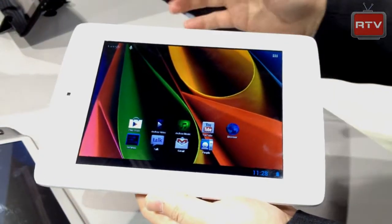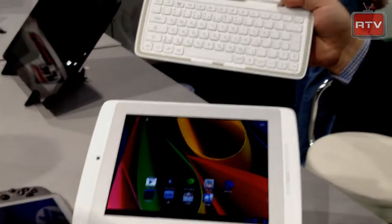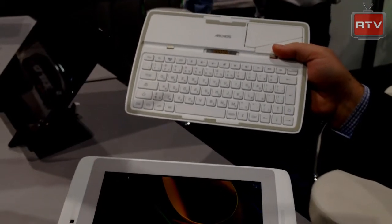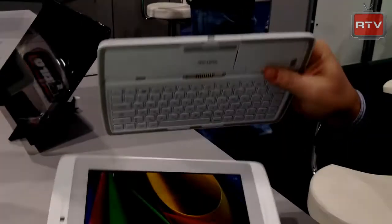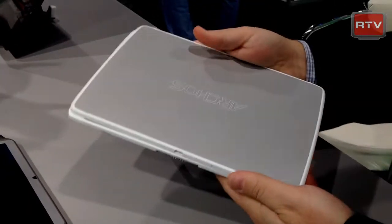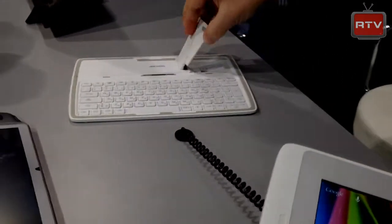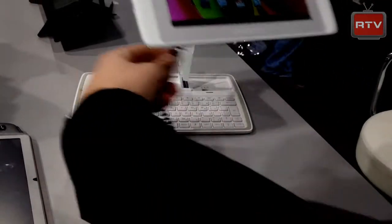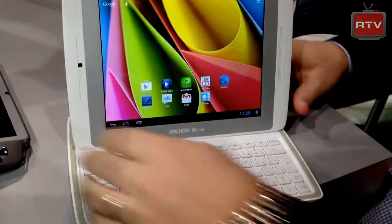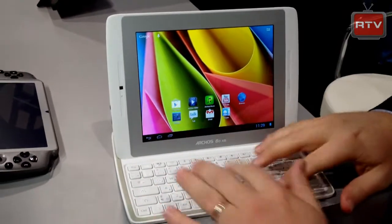It comes with two pieces: the tablet itself and what they call the cover board, which is a full QWERTY keyboard. It's available in different styles, but what's unique about this piece is it magnetizes itself onto the tablet, so it becomes covered and it's one solid unit. You slide it off, pop open the kickstand, and fit the tablet in — it guides right in and becomes one solid unit, and you're able to use the keyboard.